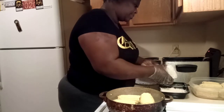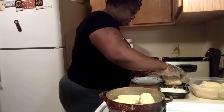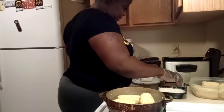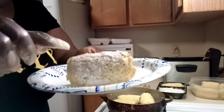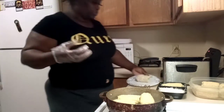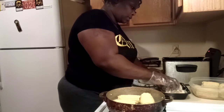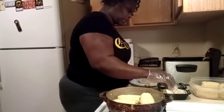I like to double dip. When I roll it the second time, I don't go overboard because I don't want it to be real crunchy, thick batter. So I'm going to do this for all of the corn.